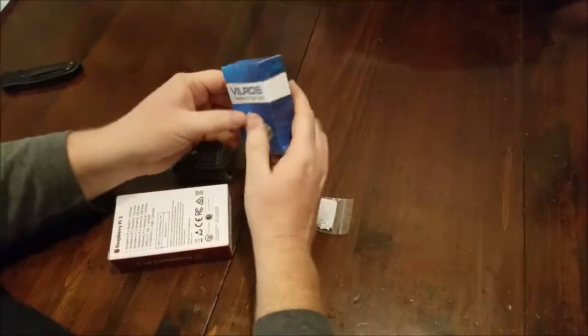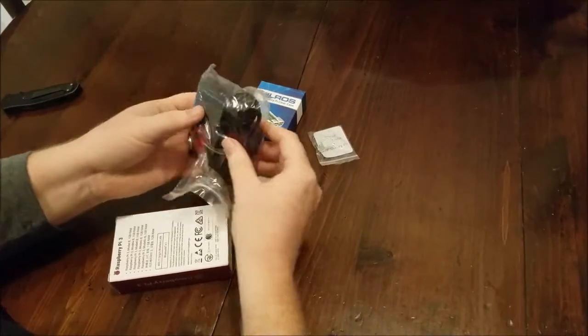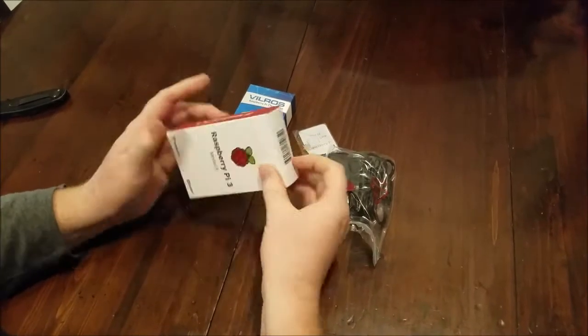Alright, we have the Ville Ross Raspberry Pi clear case, some heat sinks, the power adapter, and the Raspberry Pi 3 Model B. Let's go ahead and open that.